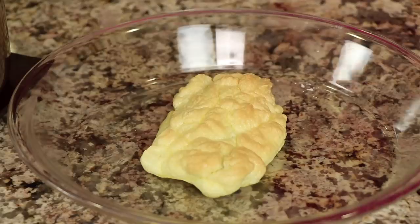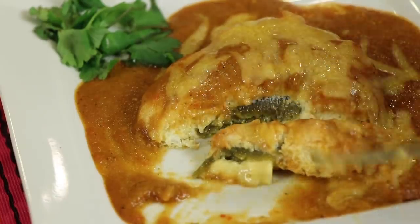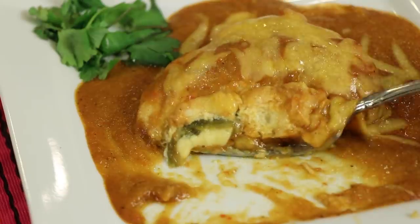Hi, everyone. Today we're making chili rellenos with a little bit of ranchero sauce. I'm going to make these a little bit healthier than traditionally how they're made. So what we're going to do is make them quicker. These are going to turn out much quicker and it's going to be easier for you to make, so you can make them anytime you want and they're going to taste delicious.